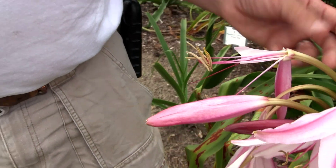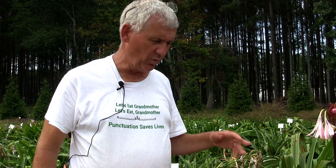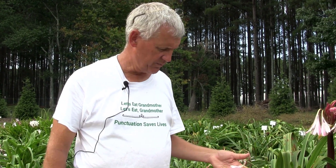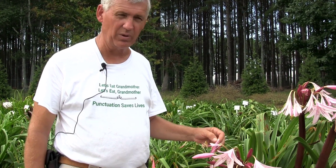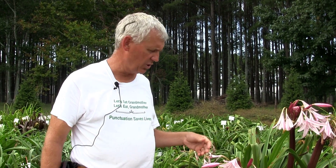We'll tag that flower and then we'll know within generally a month if you have seed. Once those seed develop, you need to sow them fresh — Crinum seed are very fleshy and they go bad really quickly. You do that and something will come up in a matter of a couple of weeks. To flower, it's generally going to be about three to five years, depending on how well you grow them.